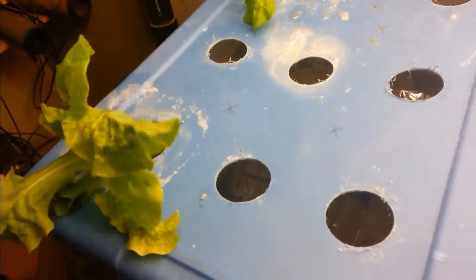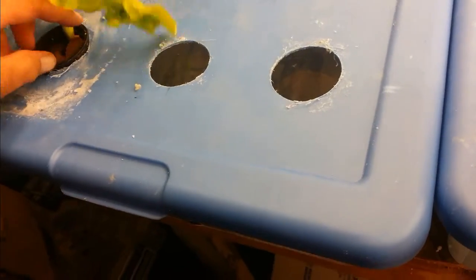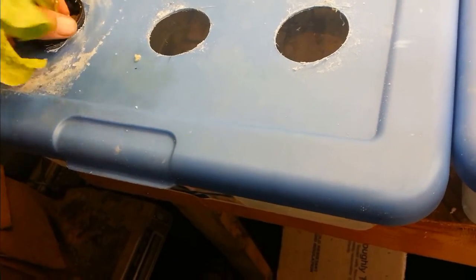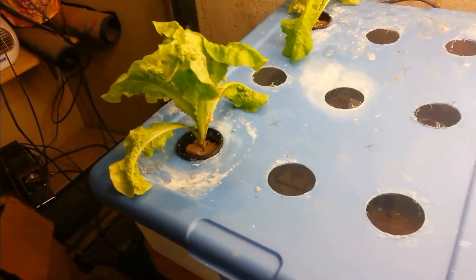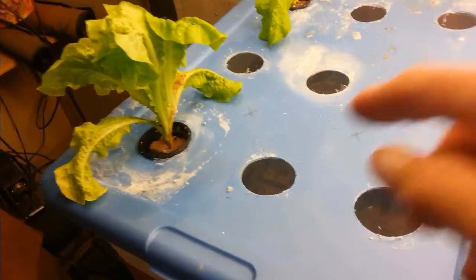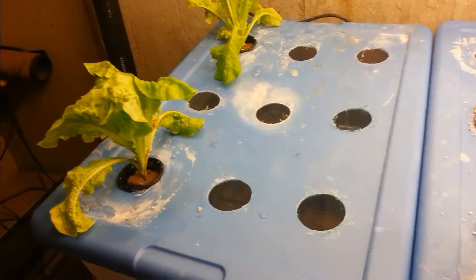Now I've got this one sitting in here, wedged between that rock wool. We might have to fix that up a little bit better, but that's the general idea. Just let these grow Kratky style. As you can see, the water level is right up to the top, and we'll just see what happens.